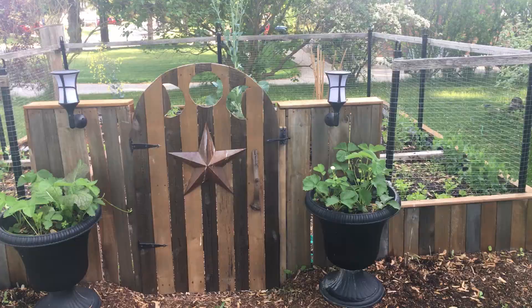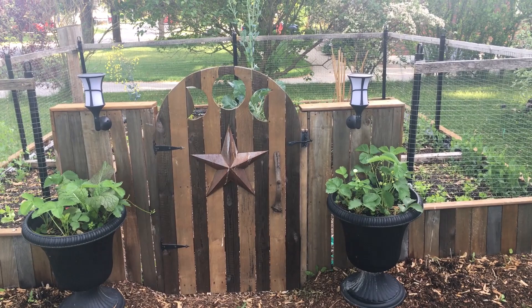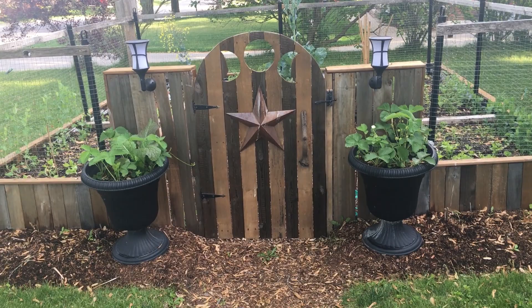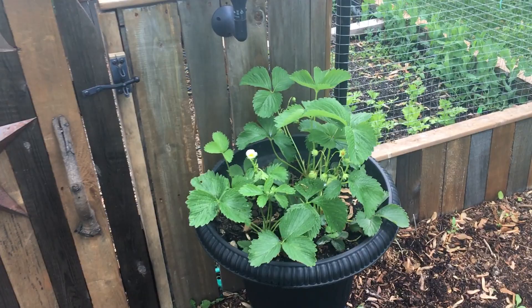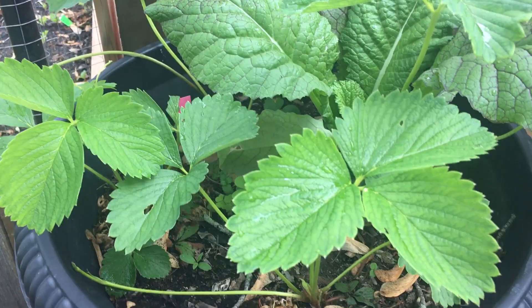To start, this is our garden that we built last year. If you want, we can leave a link up above and down below for you guys to check out how we built it. To start off, we've got pine berries growing in these two urns in the front — they're just starting to put on some fruit.